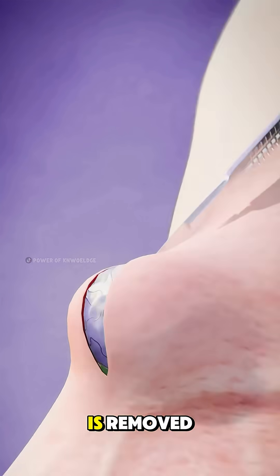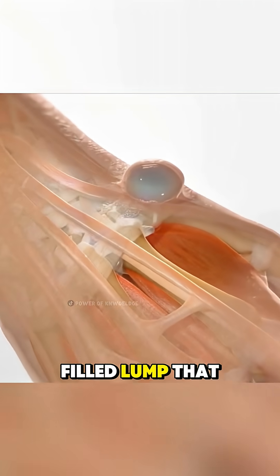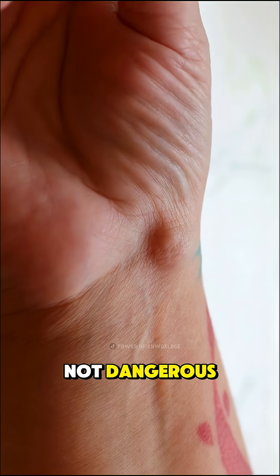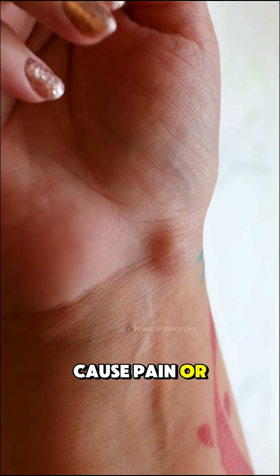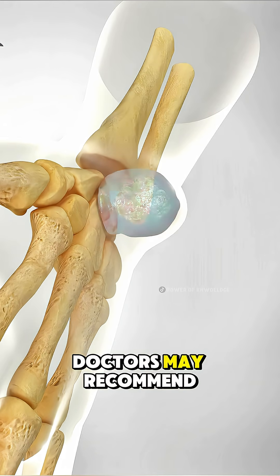Ever wondered how a ganglion cyst is removed? A ganglion cyst is a fluid-filled lump that usually forms near the wrist or joints. It's not dangerous, but it can cause pain or limit movement. If it doesn't go away on its own, doctors may recommend surgery.